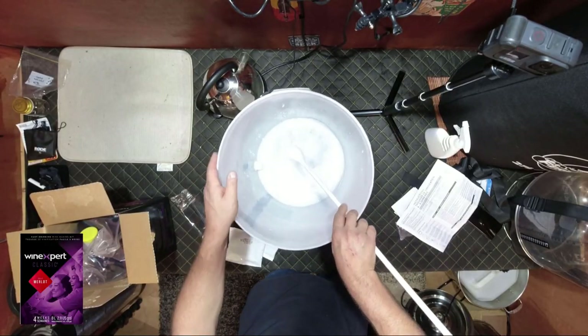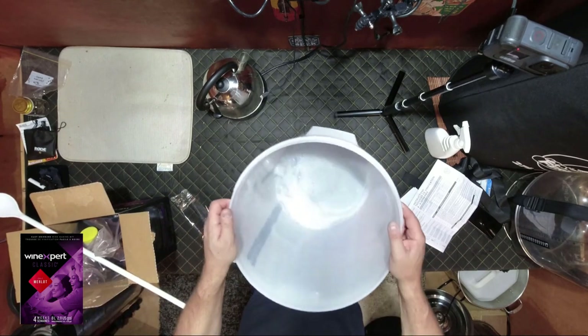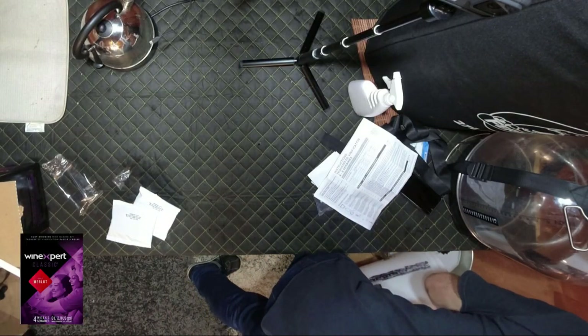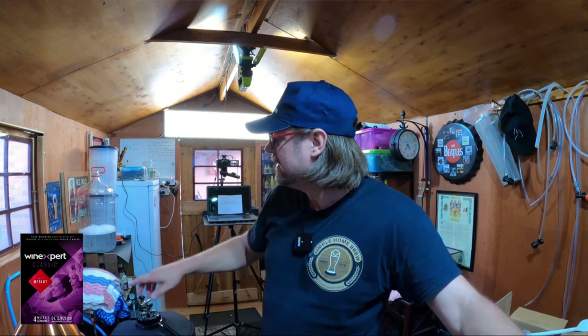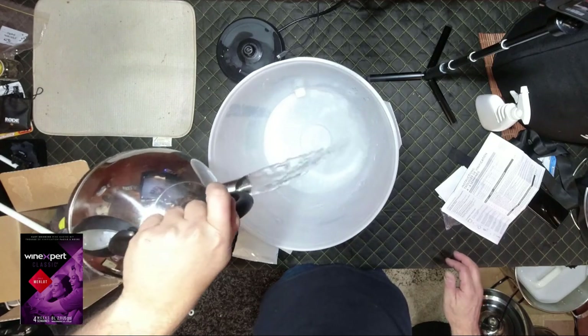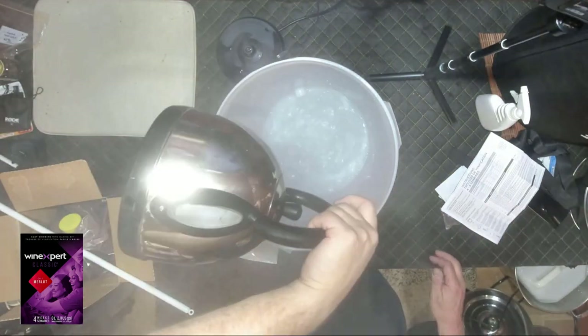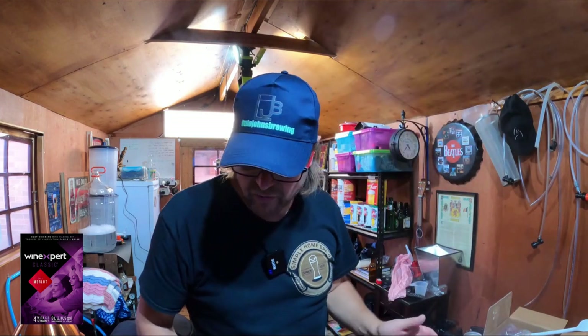I've popped sanitizer in here, made sure it's been sanitized for more than 30 seconds while the kettle boiled, and spread it around. I'm going to tip this out because I don't need it anymore. I'd really love a sink in this shed — it is awesome having it here, I'm thinking of putting one in. Now I'll put 100°C hot water in my fermenter — they say two cups, but I'm going to do more because it'll help me dissolve the bentonite better.